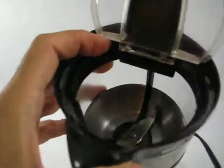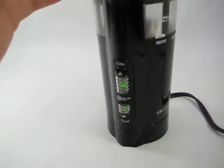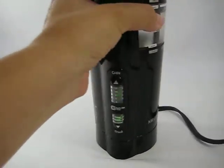And then you can just pour out the coffee beans. So there it is.